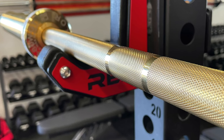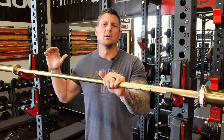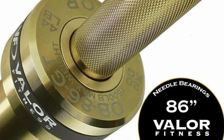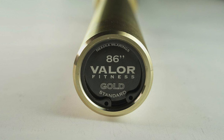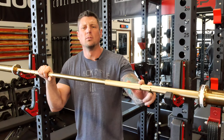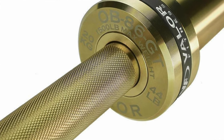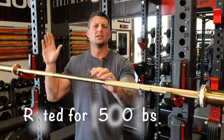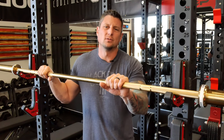Most people on the channel are going to be either buying this for their wife or buying one for themselves — they want to know about the men's specs. The men's bar has an 86.5-inch overall length and a 28mm diameter shaft. I have to assume the knurling is going to be similar — I would call it somewhat similar to an Ohio bar, with dual marks of course. Tensile strength is stronger on the men's bar at 195,000, and overall capacity is 1,500 pounds, which is quite a bit more than the women's bar, as expected.